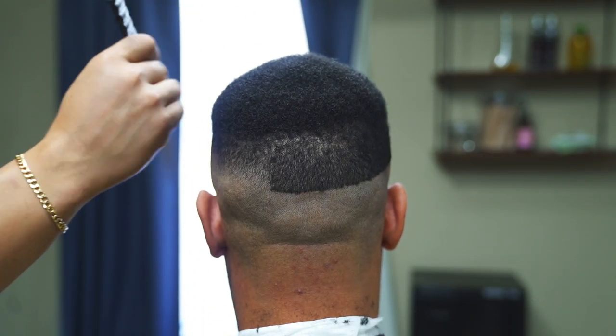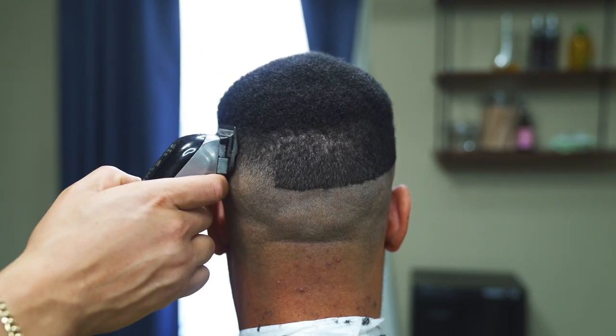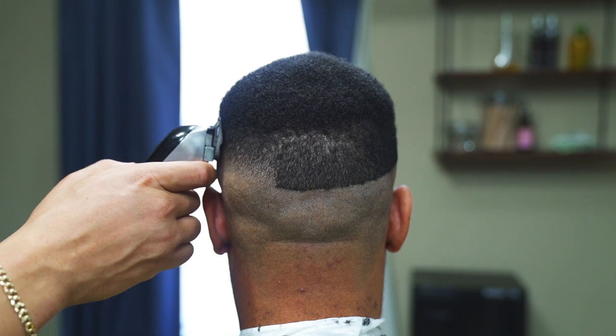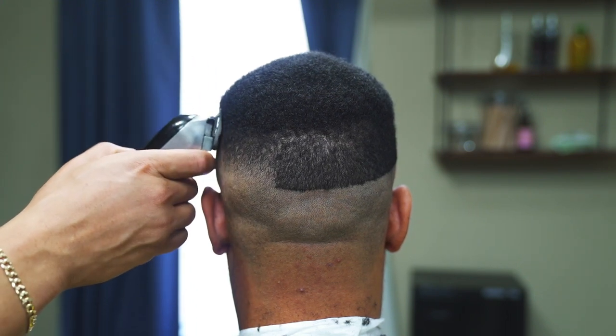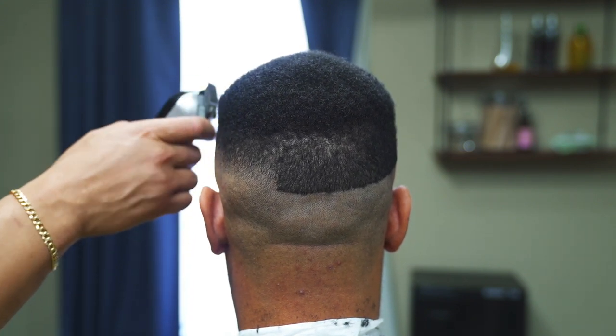Since his length on top is going from brush length and he's growing it out and wants to start a flat top, I'm only going to shape the sides — I want the top to grow a little bit more. What I'm doing is shaping the profile to how I want his hair to grow.